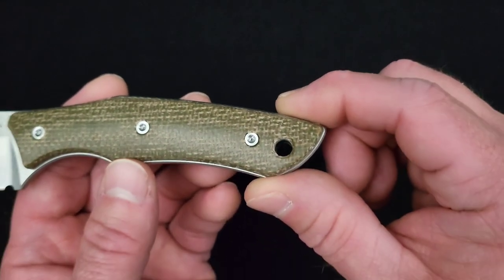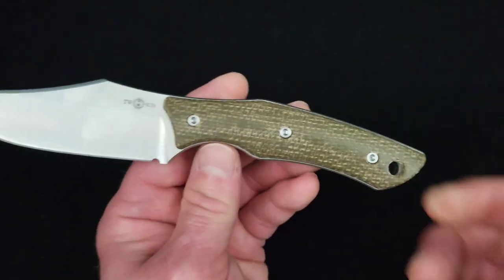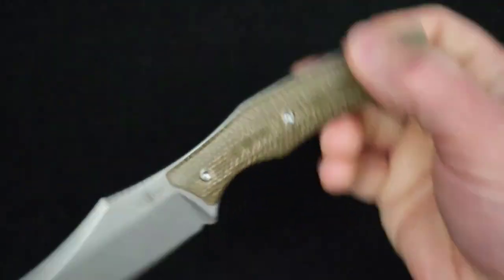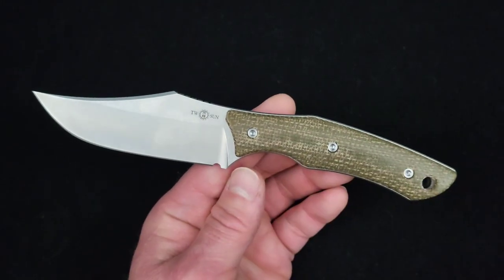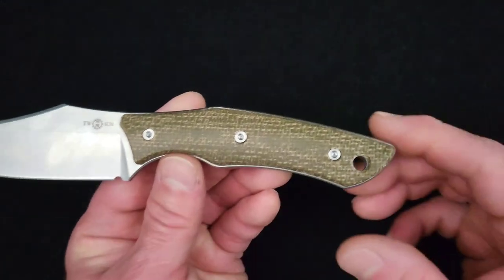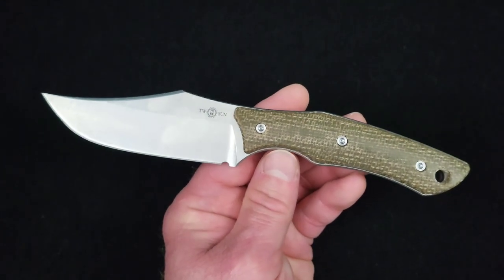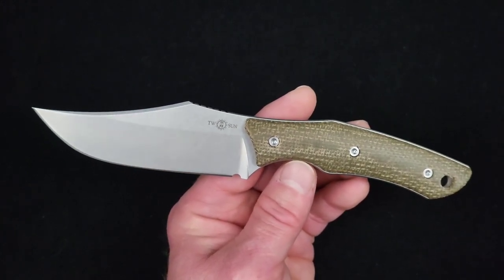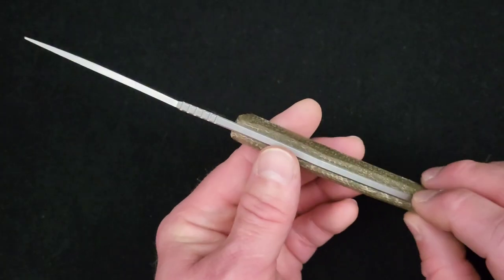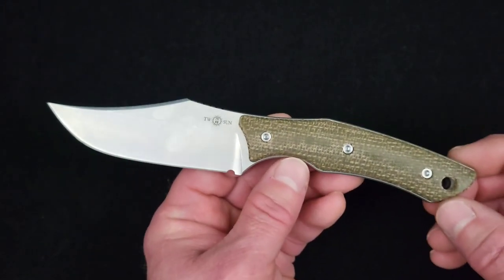There's a functional, good-sized lanyard hole for those who want to rock a lanyard. I'm not typically a lanyard person because I may rotate the knife to different grips and lanyards tend to get in the way, but if I was going to put a lanyard on this I might try to find some brown micarta like this, grind a bead out of it, make my own bead, and tie up a lanyard — that would look fantastic. It's a very down-to-earth, earthy, utilitarian look. There's no super shiny blinginess to it — just a very attractive, usable, compact clip-point fixed-blade knife.